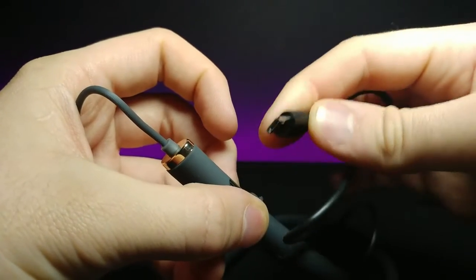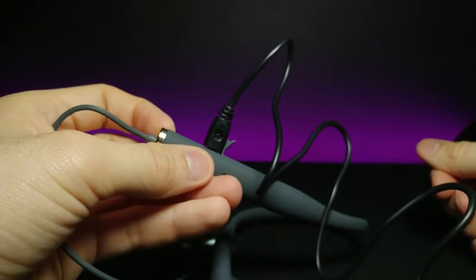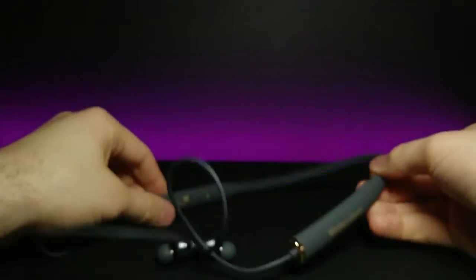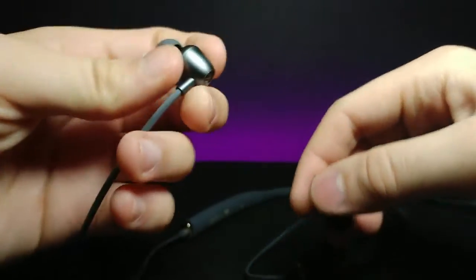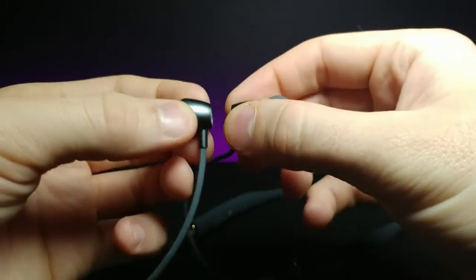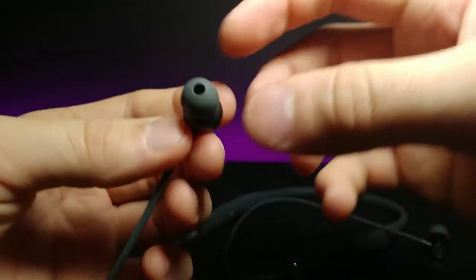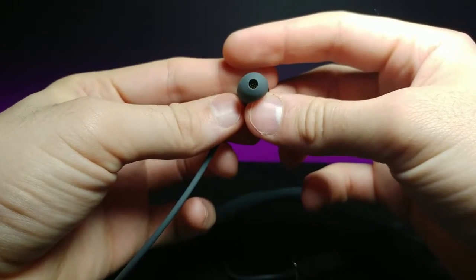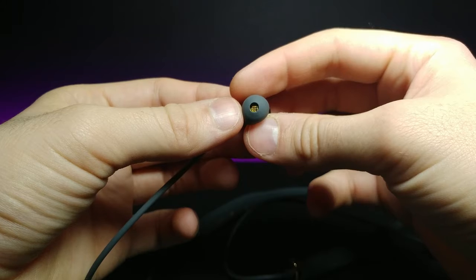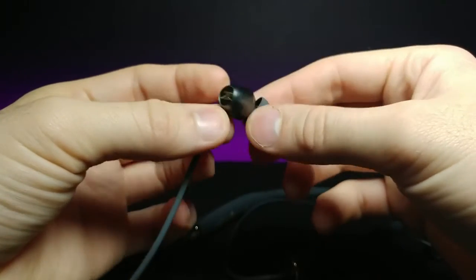It's easy enough to plug the cover in to seal the charging port. So if it's raining during a jog, you might be able to use these — though don't take my word for that. Looking at the earbuds themselves, they're magnetic, which is really cool. Inside each earbud there's a golden grill to keep debris and dust from your ear getting inside.